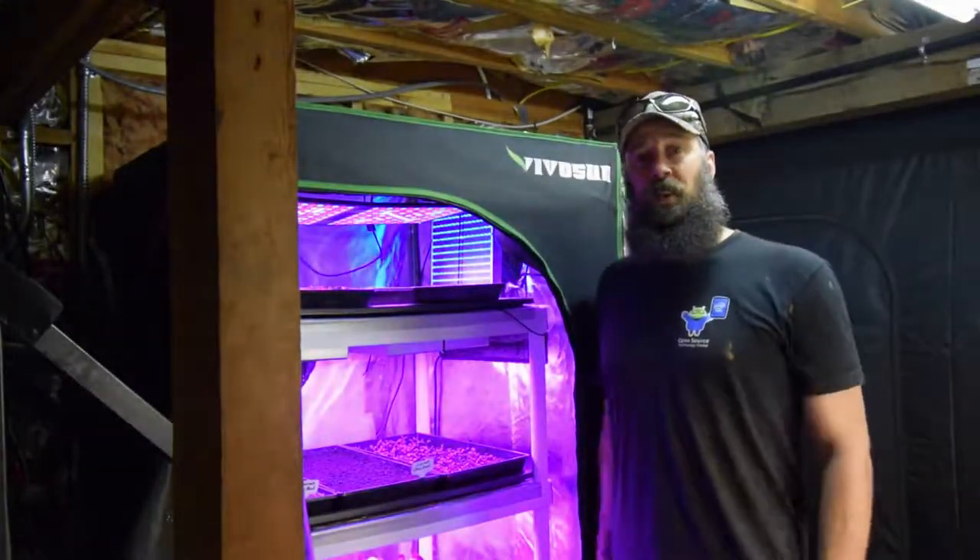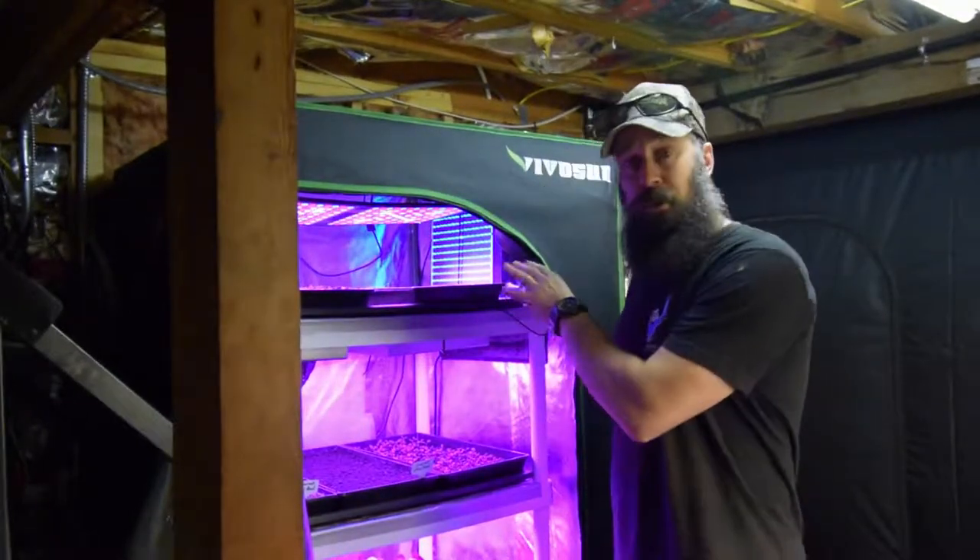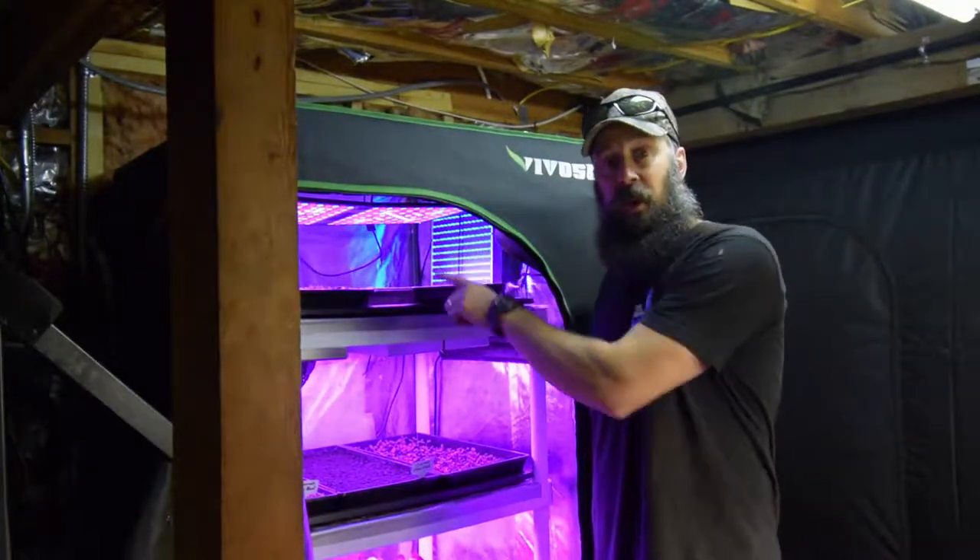Hey everybody, this is Brian from P&B Homesteading. Wanted to do the update for the mid-sized tent and show you the changes I made, and then some of the germination we got out of these new lights on the top row.